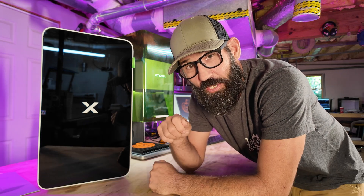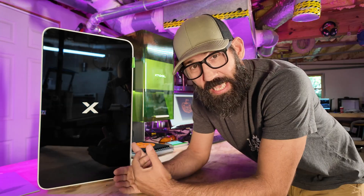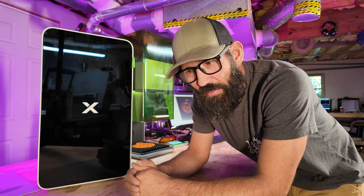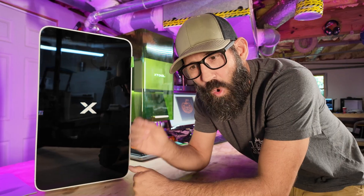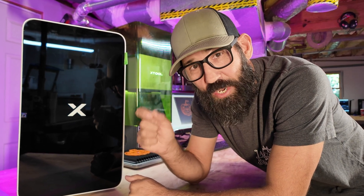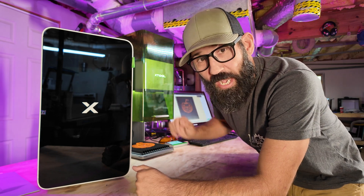Hey, welcome back to Laser Engraving 911. So on this episode, we're going to do something a little bit different and a little bit fun than what I usually do as far as product reviews go. When I first got the F1 Ultra, I had plans to do a big overview product review, but there's so many of those out there. I thought, what else can I do about the F1 Ultra? What if I created a list of professional master settings that I would use as a professional laser engraver, but on the F1 Ultra? And that's exactly what this video is about.